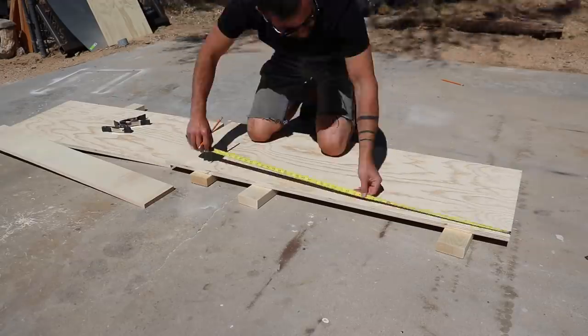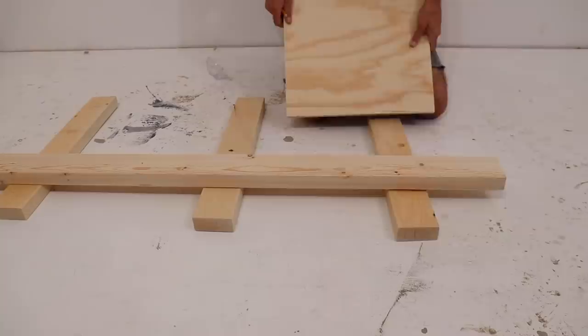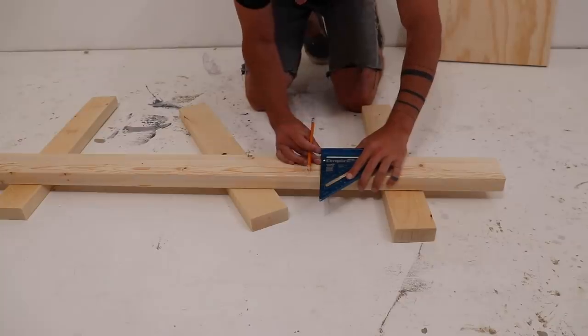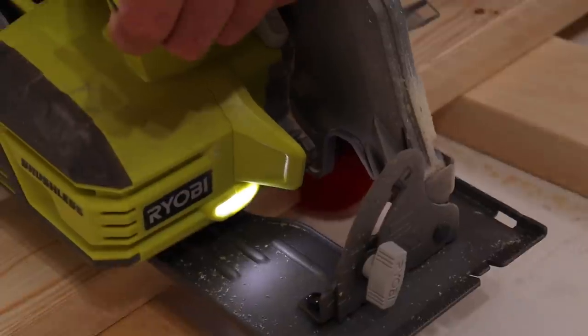I used the same technique to make my cross cuts, but instead of a long trim board, I just used a scrap piece of plywood. I need to cut some 2x4s the same length as the plywood, so I used the plywood to mark them and just cut these freehand following the line with my circular saw.